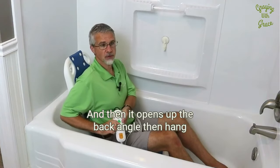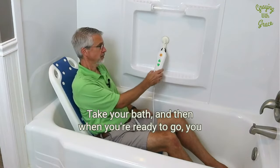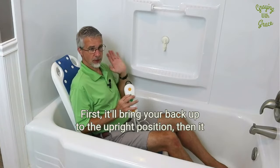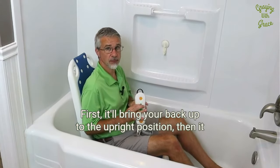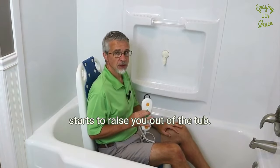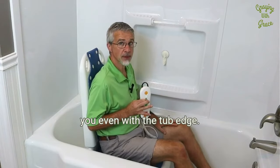Then it opens up the back angle and you hang your remote back up. Take your bath. And then when you're ready to go, you just press the up button. First it'll bring your back up to the upright position, then it starts to raise you out of the tub. You'll want to raise it until these transfer flaps have you even with the tub edge.